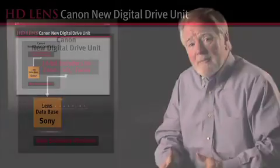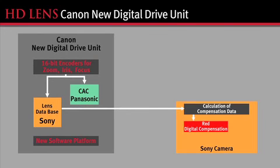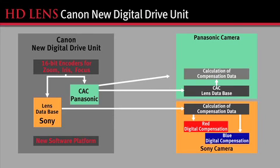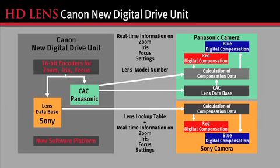Happily, in the digital cameras, the camera manufacturers can implement that correction. It does call for information from the lens into the camera. And then, as the lens is exercised with zoom, iris, or focus, that data must be changed.